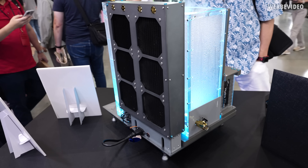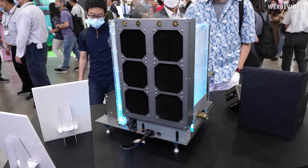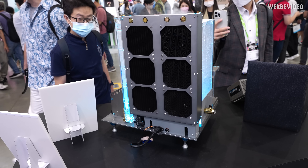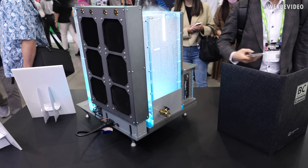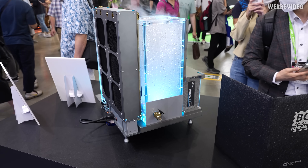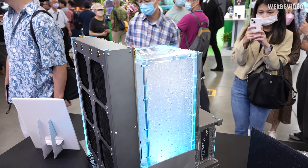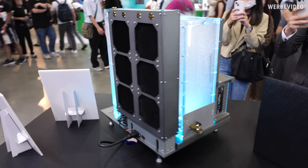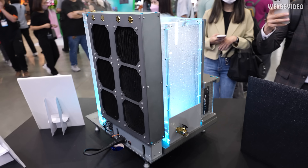At a lot of these booths you have showcase PCs — modding PCs. Usually the way it works, like at a G.Skill booth, vendors reach out to well-known modders and say 'hey, can you build something nice for our exhibition?' This one is a custom water-cooling build with what looks like a moisture fog generator and two 360mm radiators in the back.